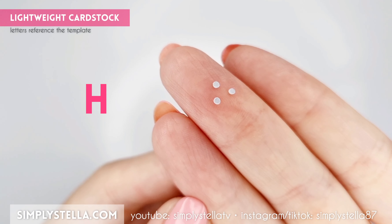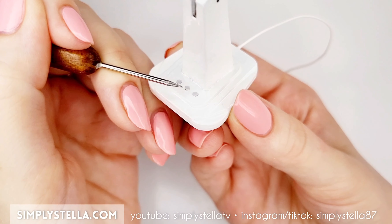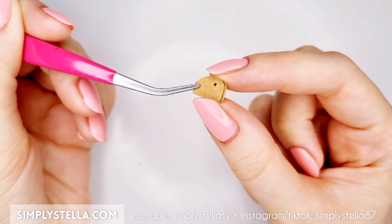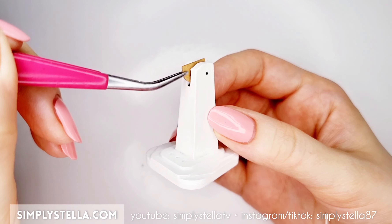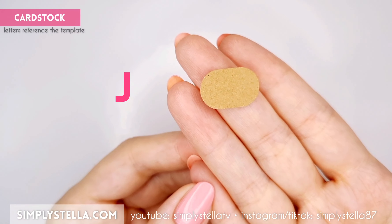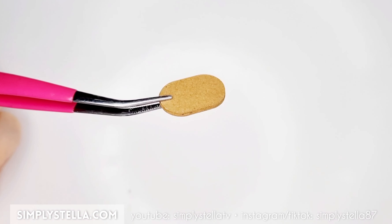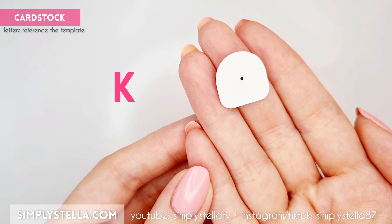Now cut these teeny tiny circles and glue them into the holes on the fan's base. Next, cut this part and attach the two sides to one another. The resulting piece should fit perfectly into this groove on the fan's stand. Then cut this three or four times and glue the layers together. Attach this part to the one we just assembled, like this.